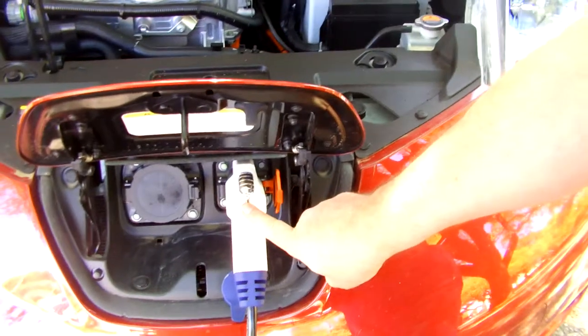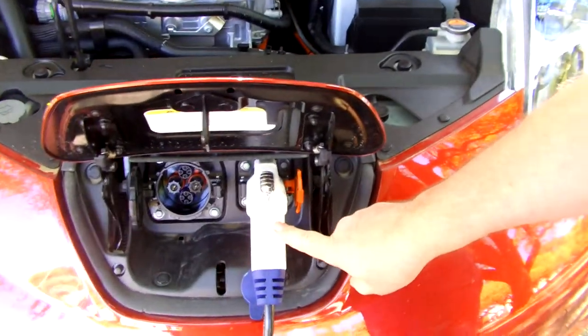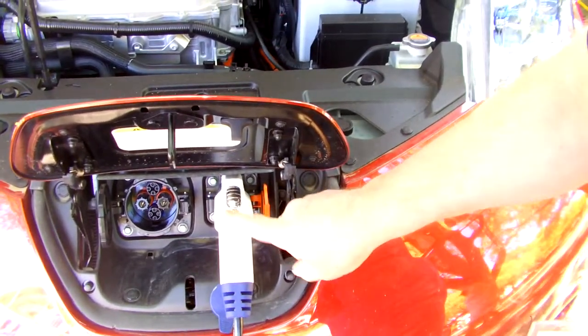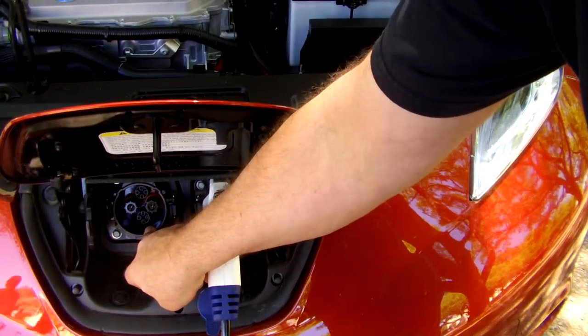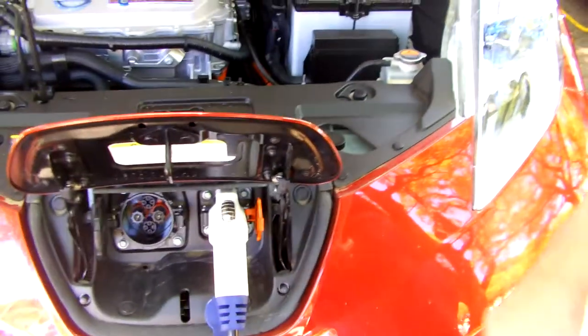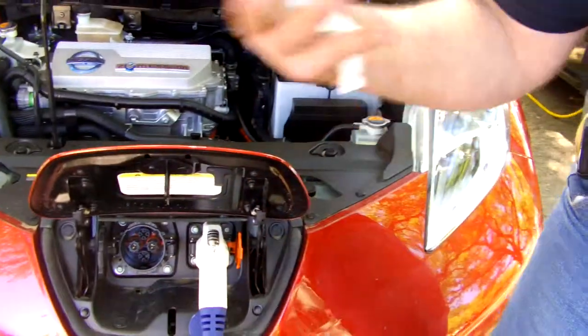220, 110, and this is a 440. The 110 does 15 hours on 110. The 220 does about four to six hours, depending on how much you have in there. The 440 does 20 to 30 minutes — again, depends on how much you've got in there. But that's the maximum to recharge. And the 440 goes up to 90%.